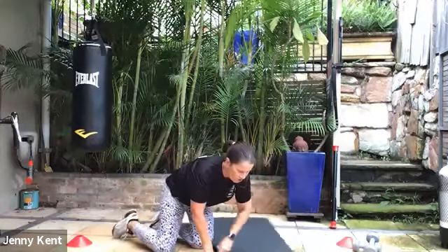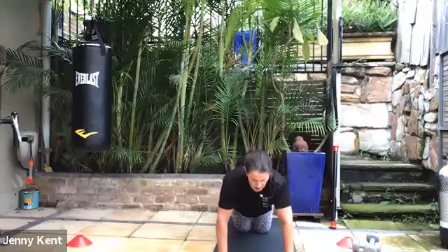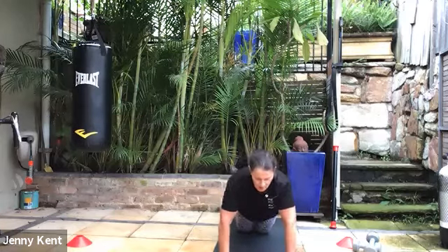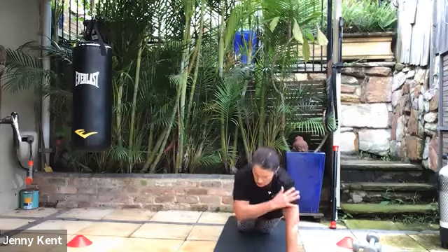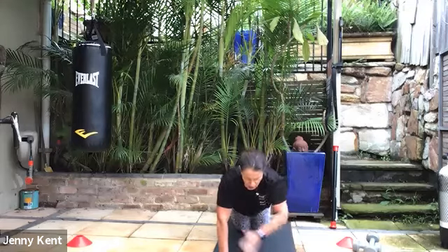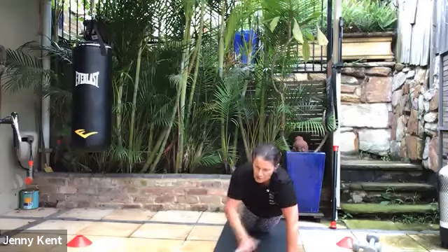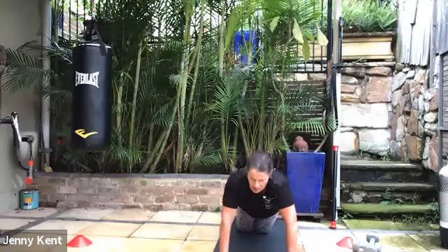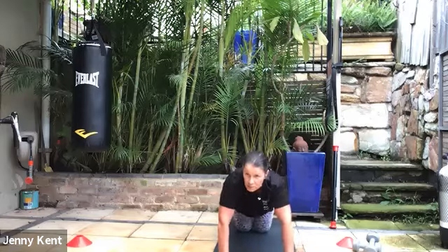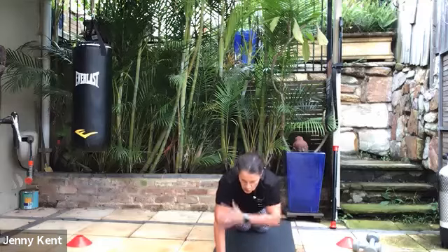We're on to shoulder taps — going into a plank position, you can be on your toes or your knees and we're just going to touch our hand to our shoulders. Three, two, one, go — keeping it nice and tidy, keeping your core on, having your hands pretty much under your shoulders to take the pressure off your wrists. 30 seconds to go. Keep your hips forward with a nice straight line from your shoulders to your knees. If you're on your toes, have your feet nice and wide to give you a bit more stability. Deep breathing — don't forget to breathe.